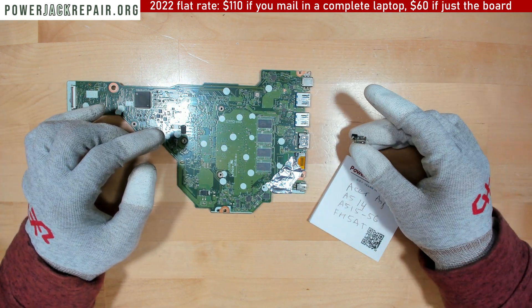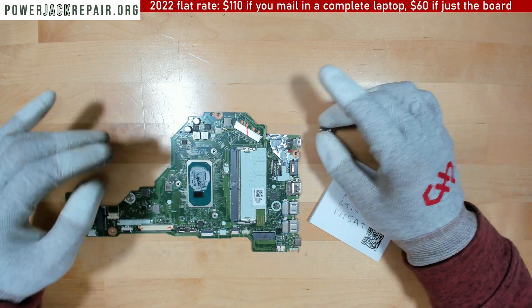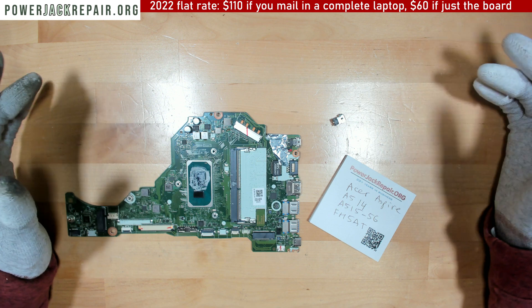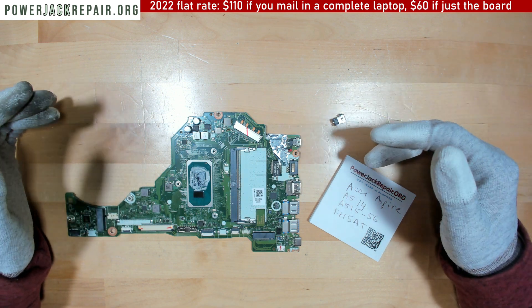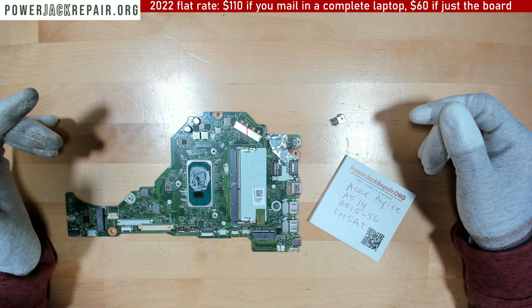We have a replacement connector in stock and we also sell them from the link below. I will show you how to replace this connector on the motherboard. If you want, you could send us just the motherboard or you can send us the whole laptop. The rates are shown here for how much it's going to cost you to fix it.